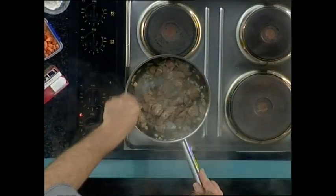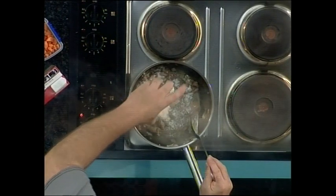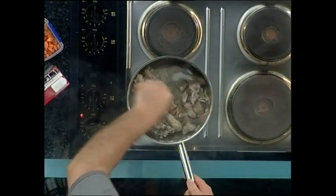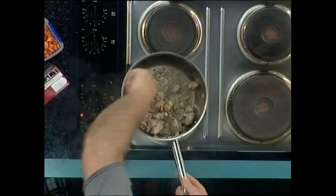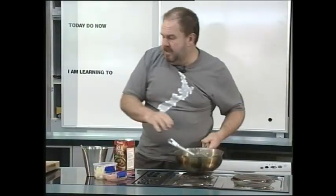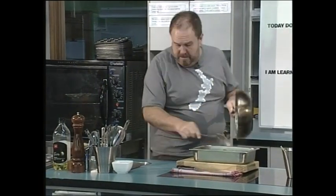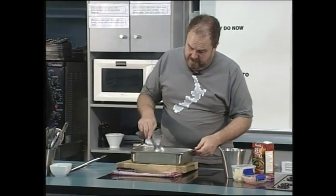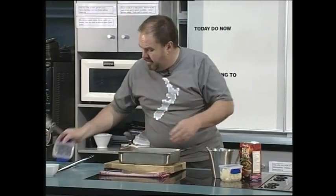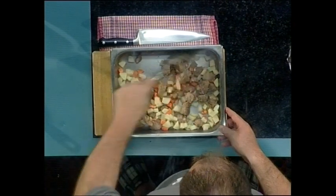Our meat's starting to colour, so we can now sprinkle across the top two tablespoons of flour and stir that in — that's going to soak up all the juices and the oil. Now we're going to transfer it to our casserole tray. Just spread that around in there. To that I'm adding a diced carrot and two or three small potatoes which I've cut into dice. Mix those around with the meat.